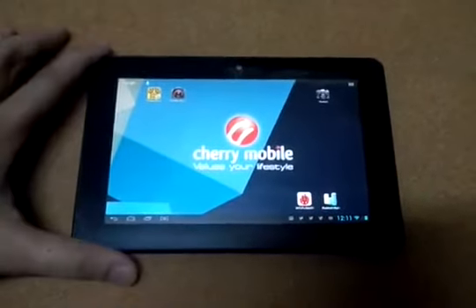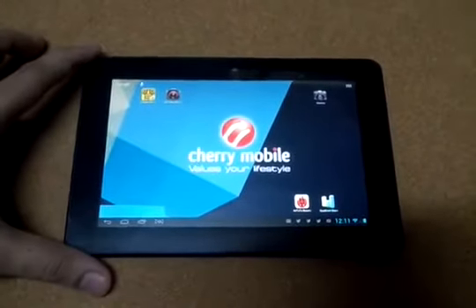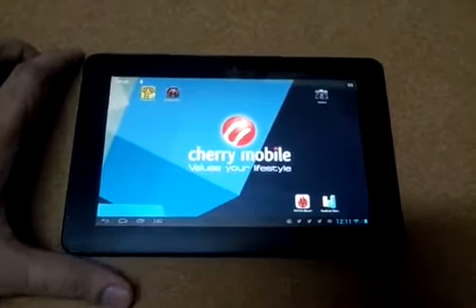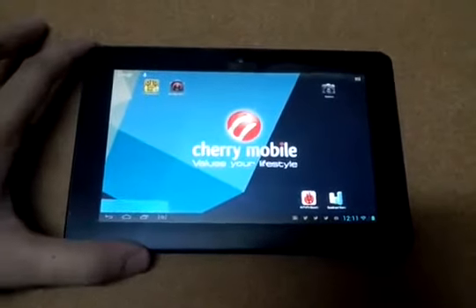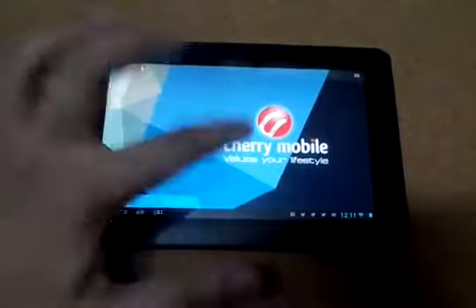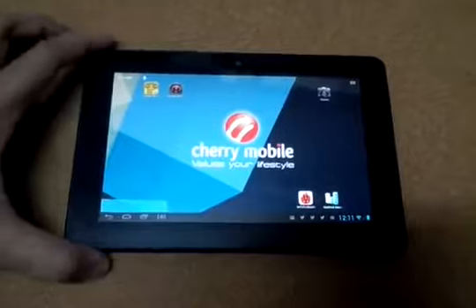So this is the face of the tablet. It has a 7-inch IPS LCD display which I think looks really bright. The colors look brilliant and the details appear crisp. If there's one thing that I really, really like about this device, it's actually the display. Love it.